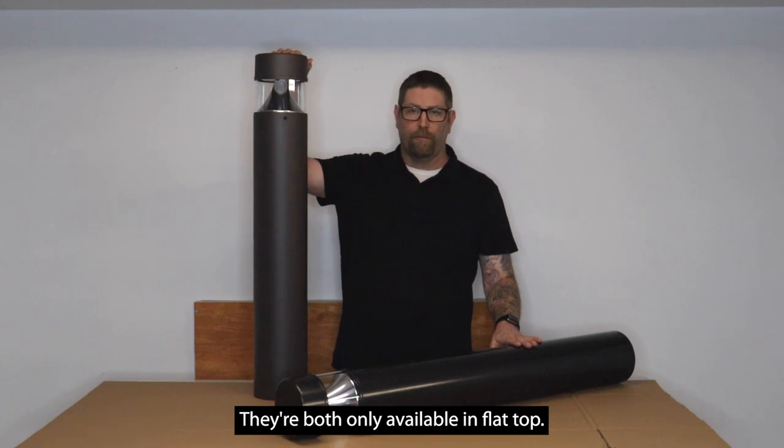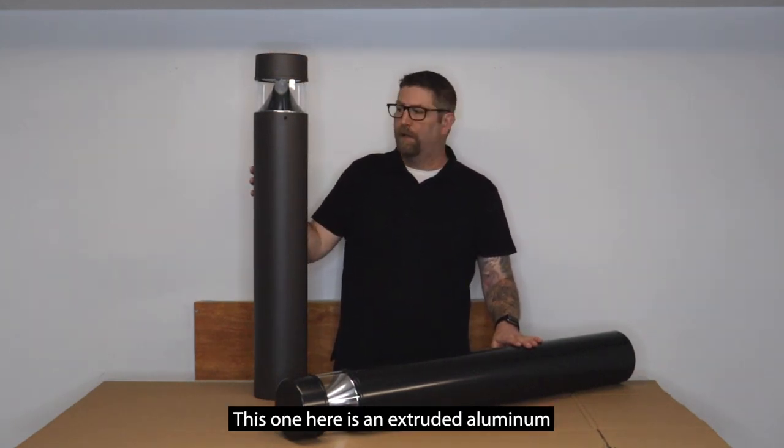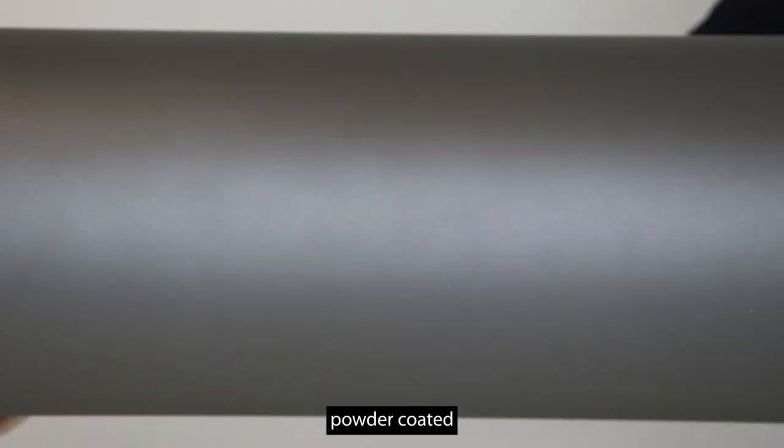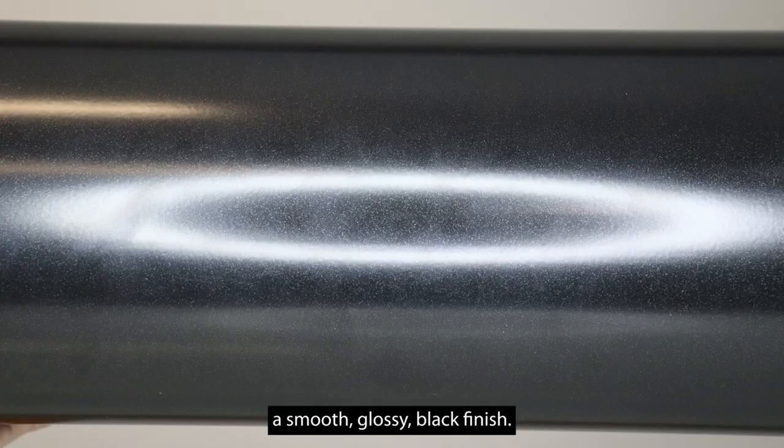They are both only available in flat top. They're available in two finishes — this one is an extruded aluminum powder-coated bronze finish which has a slight texture to it, and this one is going to be a smooth glossy black finish.